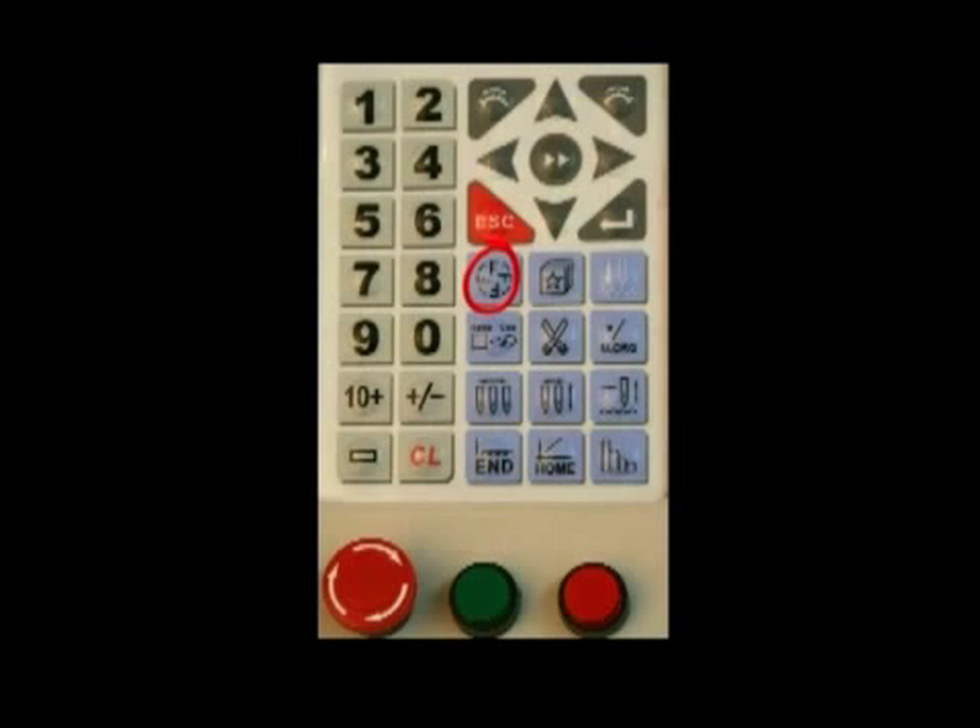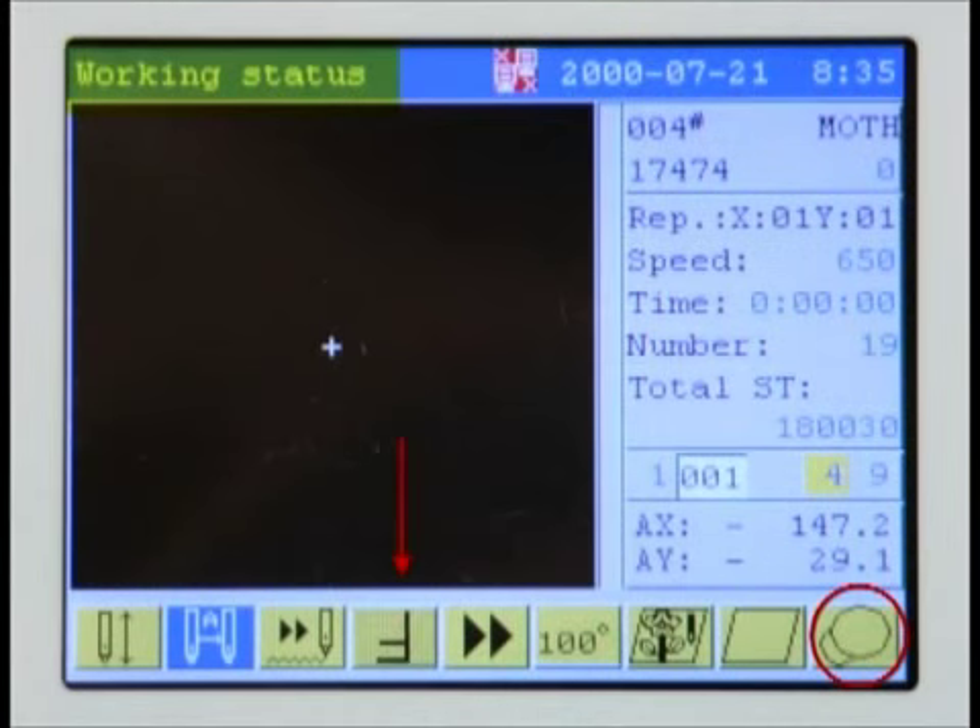You must also rotate the design to stitch on a cap. Press the rotate key twice for a rotation of 180 degrees. This display indicates that the machine is properly set to run a cap — the design has been rotated 180 degrees as indicated by the upside down F symbol, and the cap icon indicates the machine has been placed in cap operation mode.